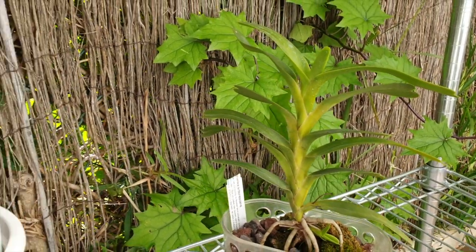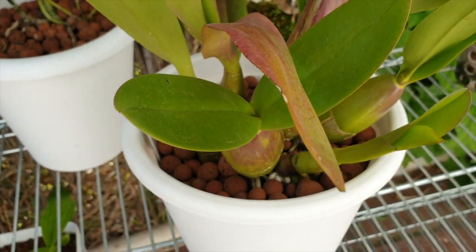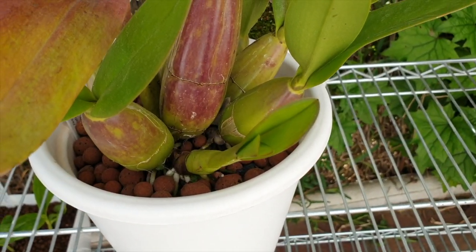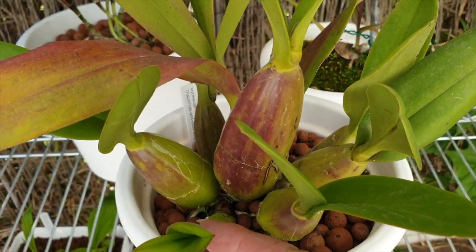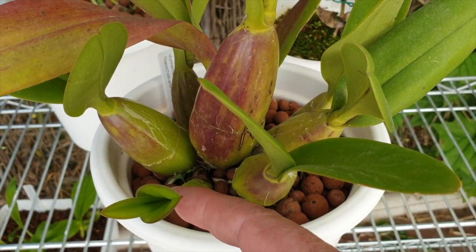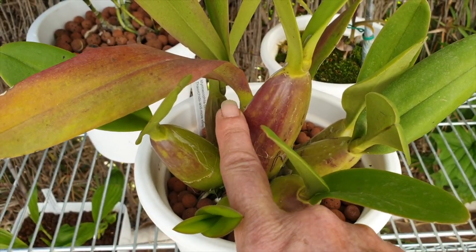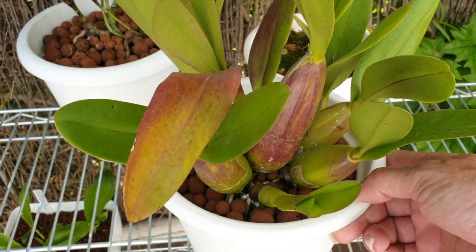Then I have my Myrmecophilia Thompsoniana - that growth is coming along really well, producing roots now. I think I'm going to get a slightly bigger growth this time, judging by where the sheath is. I need to get back to this growth size - this is the biggest bulb I ever grew. Never bloomed for me, but we'll see. This time I'm going to have it on the east side.